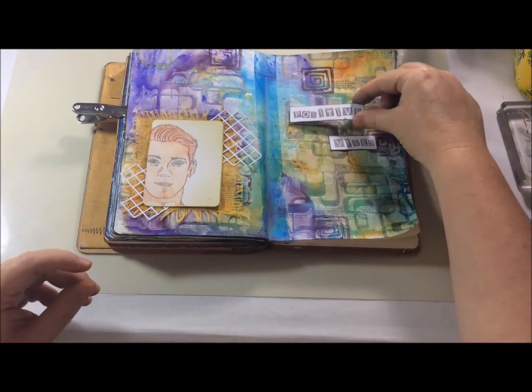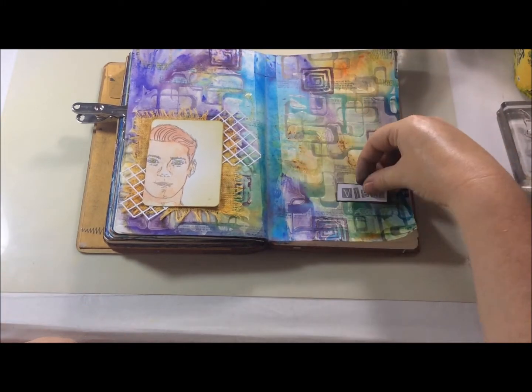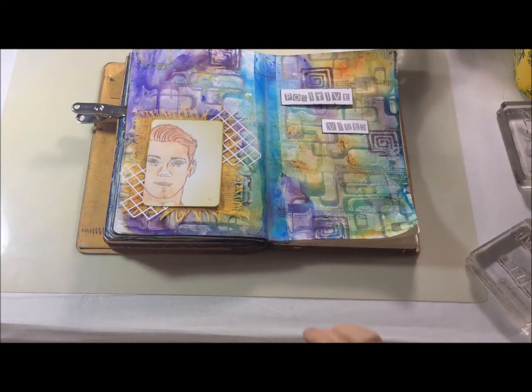One of the things that seems to take me the longest when I do my art journal spreads is deciding where my sentiments are going to go. I like to have a little play around and see where I like it best, and it usually ends up back where I started.